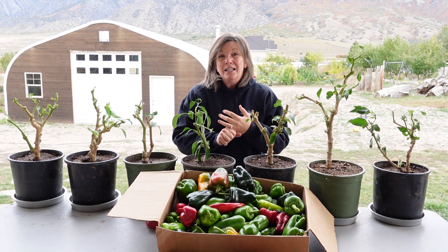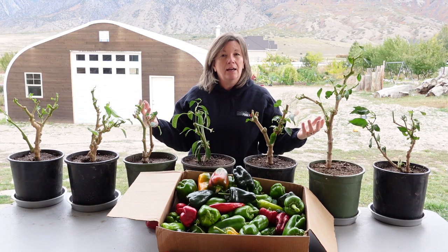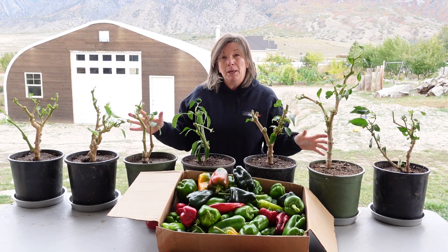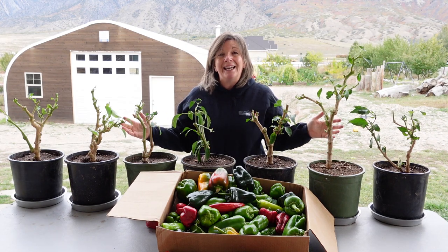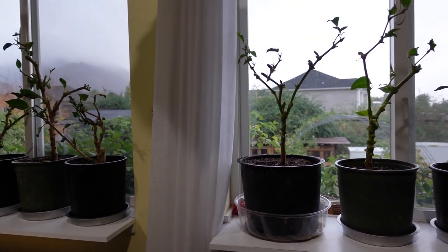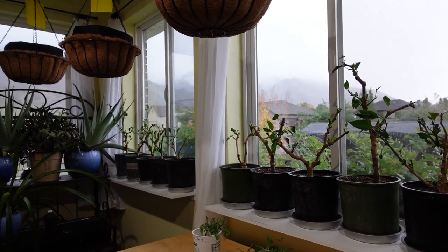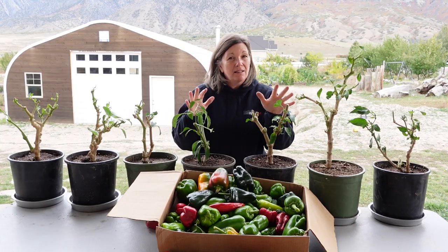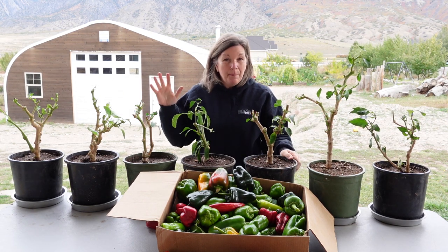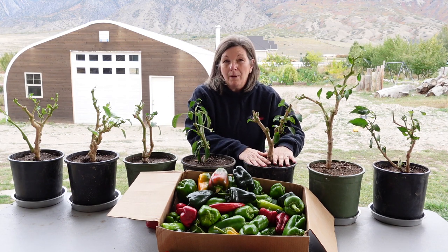There are a couple of reasons why I prune them so harshly. One is because in my indoor garden I don't have nature to naturally take care of the pests, the funguses, and all that. So I don't want to bring any of that inside with me. Before I bring these in I cut off all of the damaged foliage and anything extra — you can see there's very little left on these guys, but there is enough to help them grow really strong.